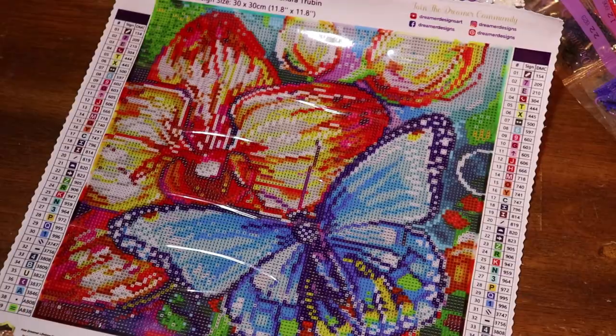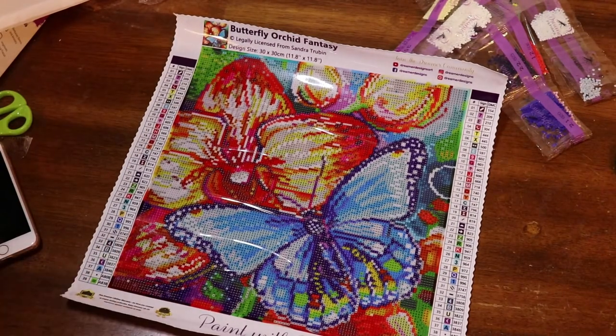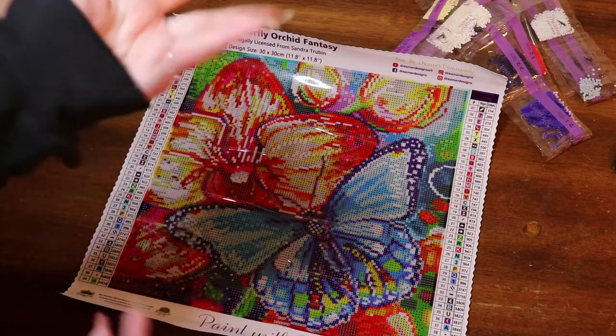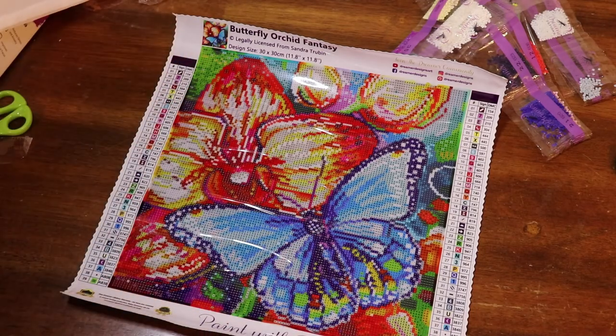We're looking for the dots and equal signs. Pretty much everywhere you see white is going to be the white AB. And then we've got some equal signs here, here, and here. So that was today's unboxing. I hope that you enjoyed it. If you did, please give me a thumbs up, and if you'd like to see more from me, please hit subscribe. I hope you are being safe, washing your hands, and taking care of yourselves. Bye!